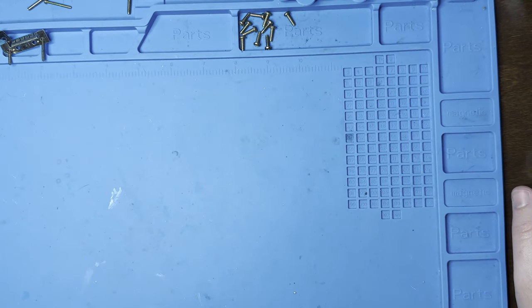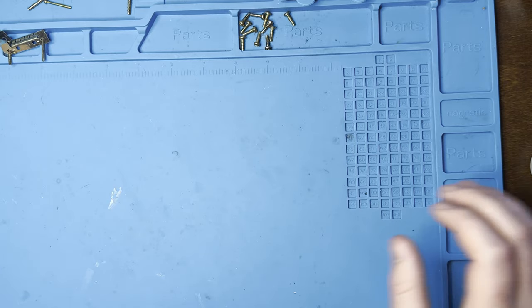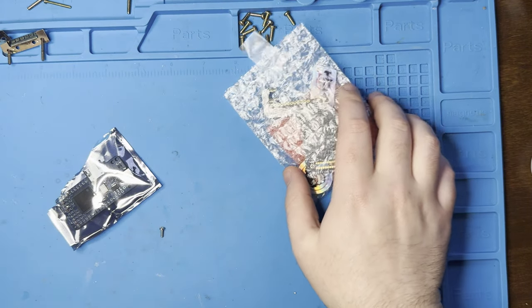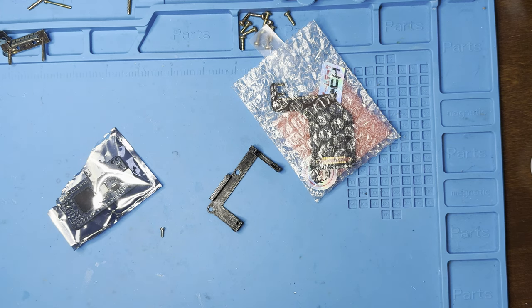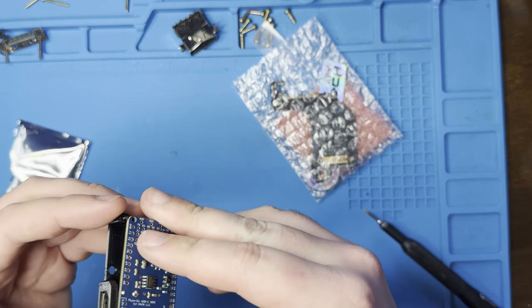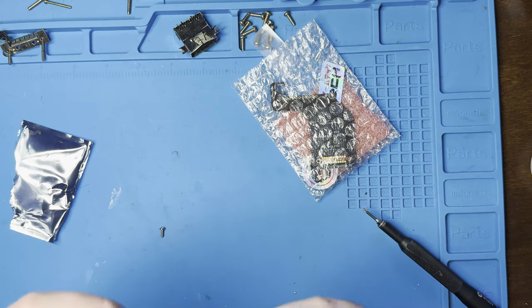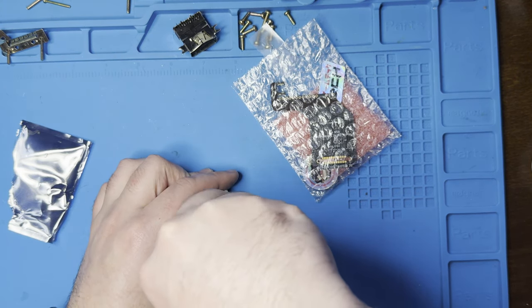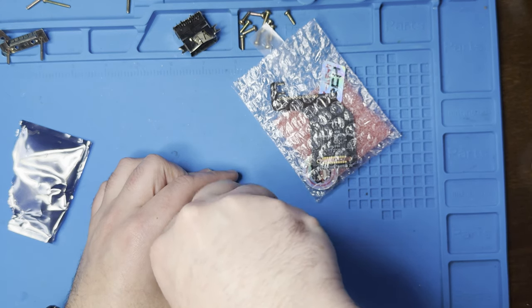So we have that portion done. Now we need to prep the board itself — we need our flex cable, the glue, and the adapter. I have here an M2 screw, 6 millimeters in length, that's what's used to keep the board in place. It just slots in like so, and I'm going to use the screw to keep it in place — one for the final install and one for our prep work here.